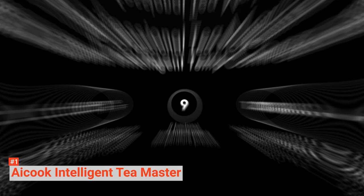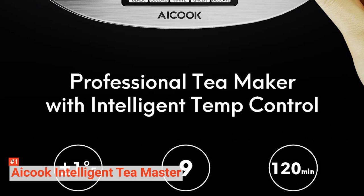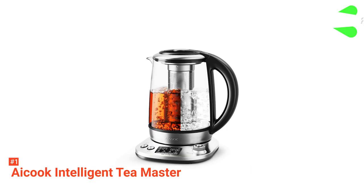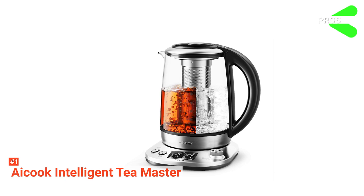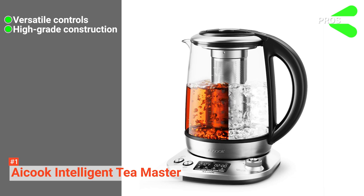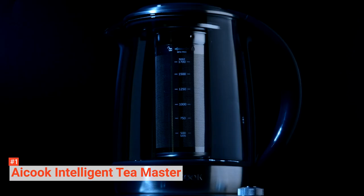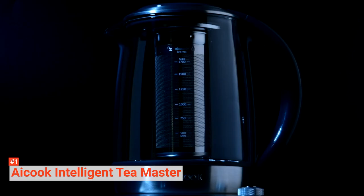Finally, this product has a 60-ounce capacity, so you should be able to get seven full cups from a single boil, which is great for entertaining guests at tea parties while still making your life easier. Its pros are: it has fast, adjustable temperature controls, it's made with durable, chemical-free materials, and it has a large capacity with Keep Warm technology. However, its lid and strainer are a little stiff to detach. The AI-Cook Intelligent Tea Master makes perfecting your brews effortless. It's recommended for any tea enthusiast looking for more convenience in their life.